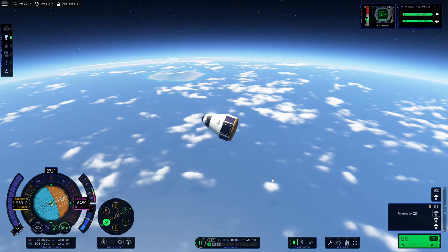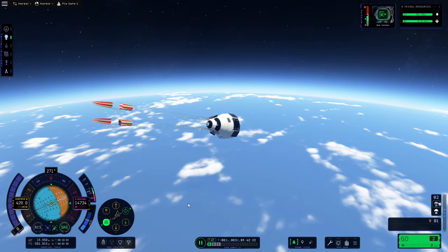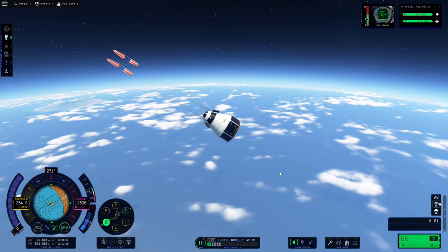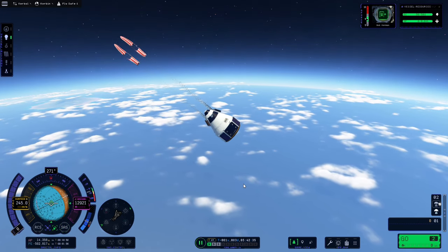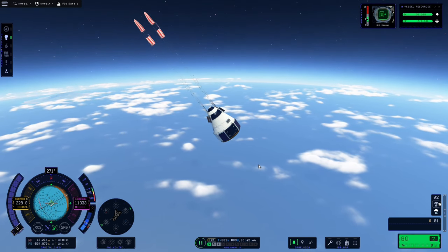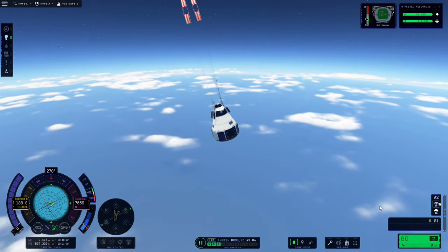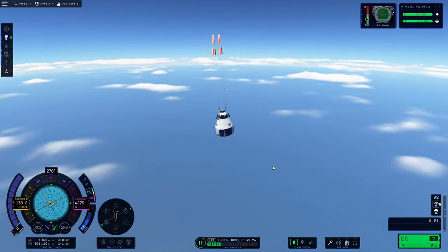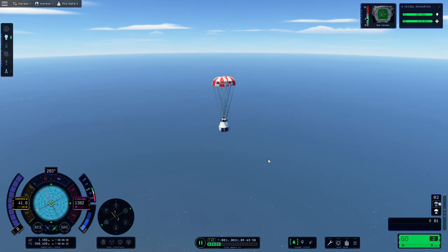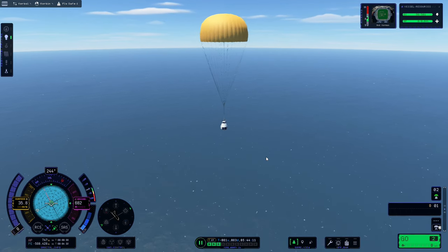Once the aerodynamic effects have gone we can stage the drogue parachutes to start slowing us down. I didn't mention it in the last video, but when returning from the moon in particular we need drogue parachutes because we're coming in at quite a speed and there's a good chance the main parachute would break if we only used that. We'll also turn off the SAS to save battery — we have solar panels so it doesn't make much difference, but it's a good habit to get into. The only thing we need to do now is wait until we hit 1000 metres above the surface, deploy the main chute and cut the drogues using the action group we created during the build, then wait to splash down and collect the science.